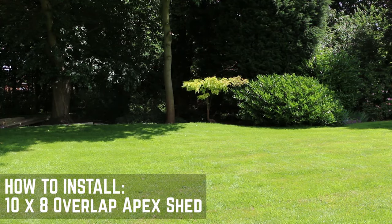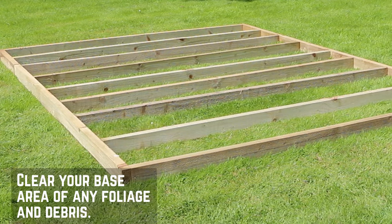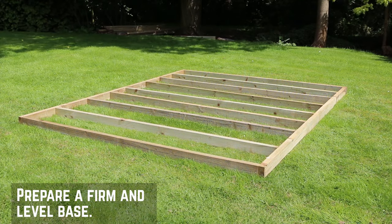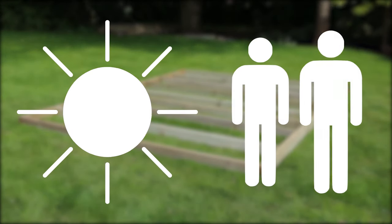Before starting your installation, there are a few things you want to get sorted first. Clear your area of any plants or debris, then prepare a suitable base for your shed. For this video we're using a pressure treated wooden framework to protect the shed from damp and insects. We would always recommend installing on a dry day with a minimum of two people.